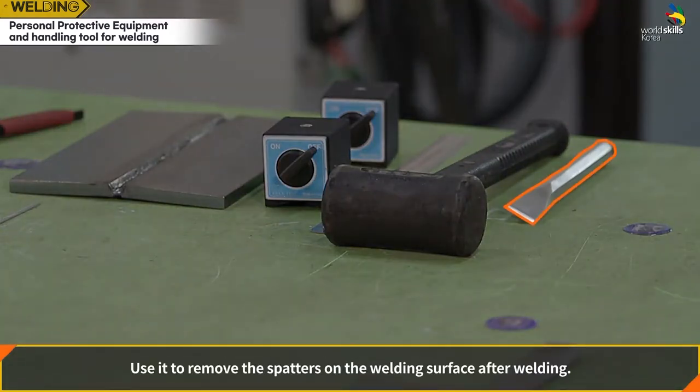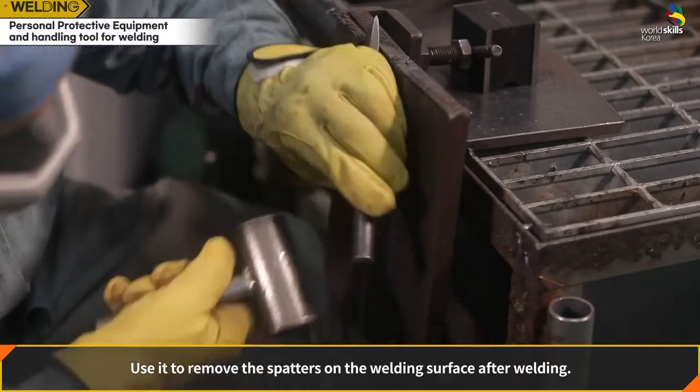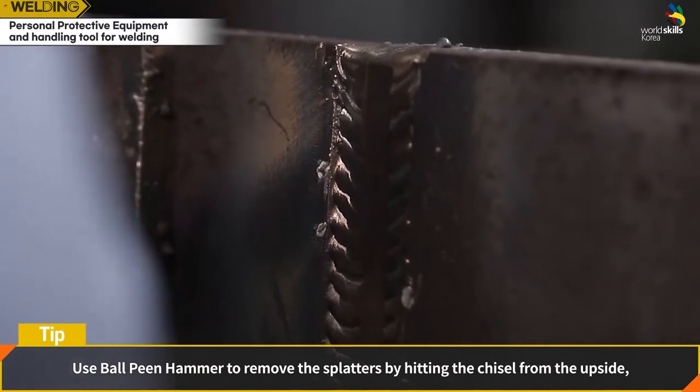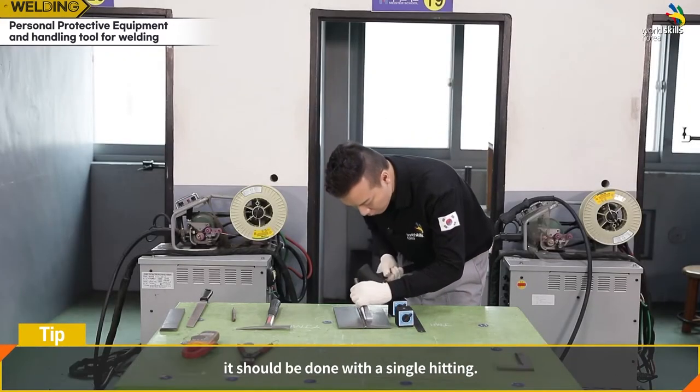Chisel: use it to remove spatters on the welding surface after welding. Use a ball-peen hammer to remove spatters by hitting the chisel from above. This should be done with a single strike.